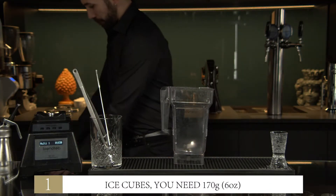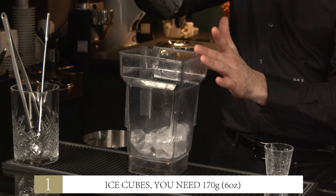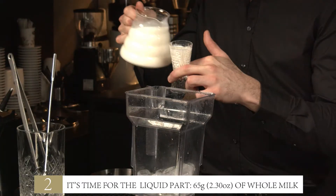Step 1: Ice cubes. You need 170 grams. Step 2: It's time for the liquid part — 65 grams of whole milk.